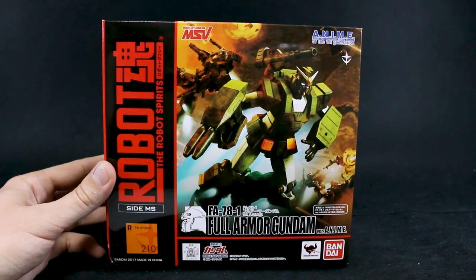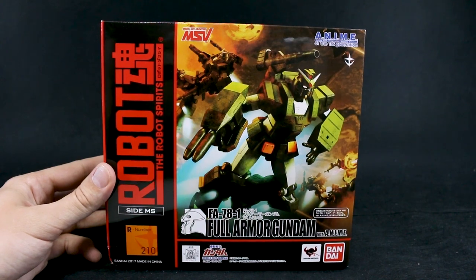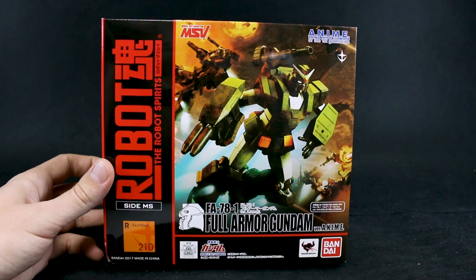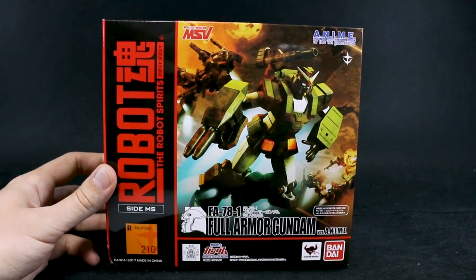Hey guys, today I'm going to be doing something a little bit different. It's going to be an unboxing and review for this Robot Damacy Side MS, the Robot Spirits — long name — Full Armor Gundam version anime.